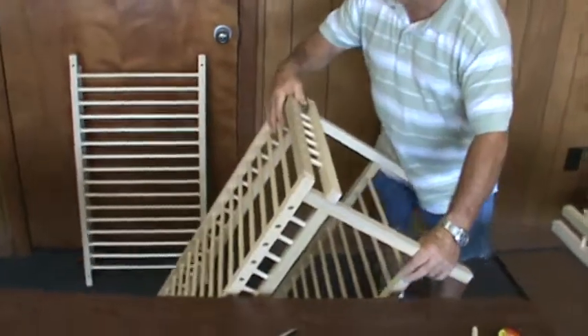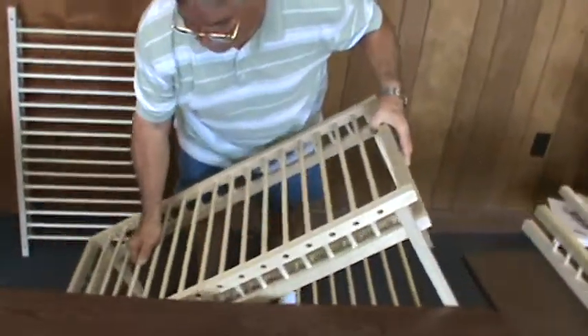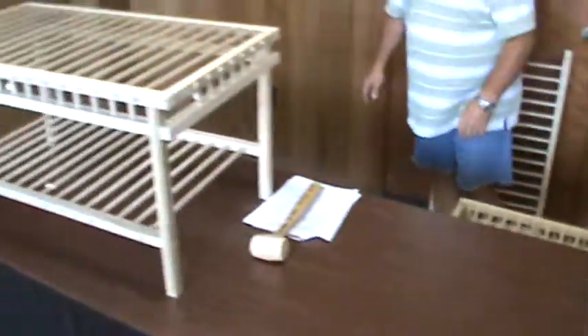When you're finished, you're going to have your table just like you see it right there. Everything will be completed.